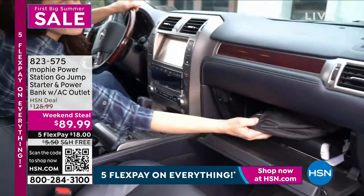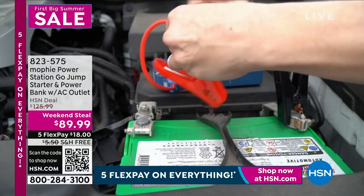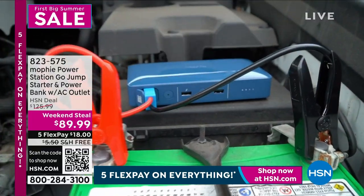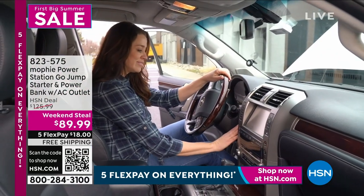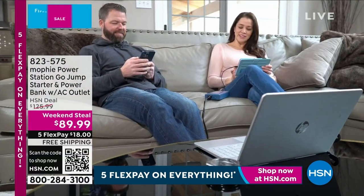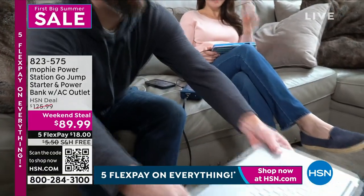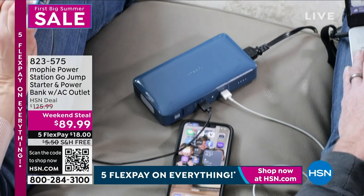Summer sale. I offered this yesterday and I'm so happy I get to do it again because I own a Mophie power station, and I'm going to tell you why you want this one. We sell different types of Mophies, but this is the one you want because this one actually has an AC outlet — and that changes everything. The ones we have been selling have not had the AC outlet.